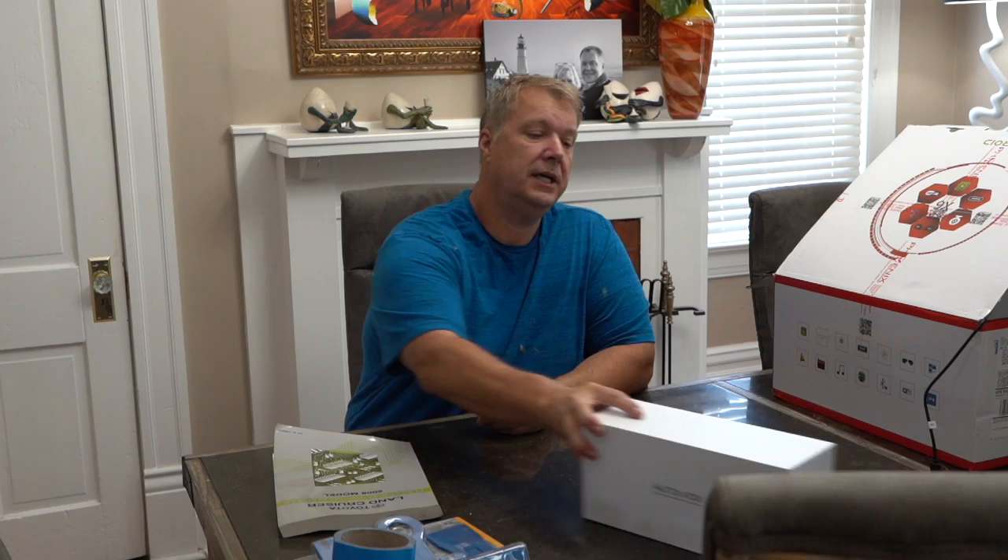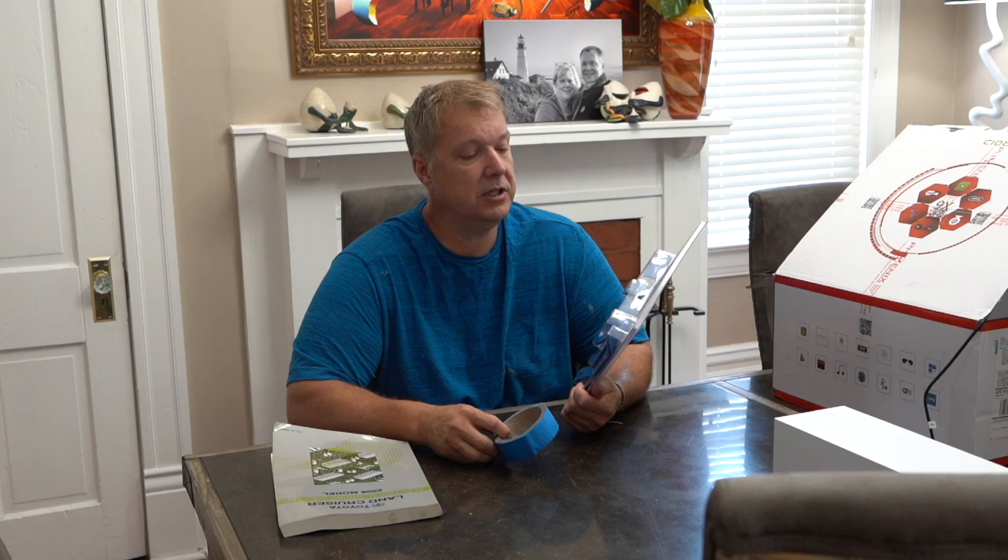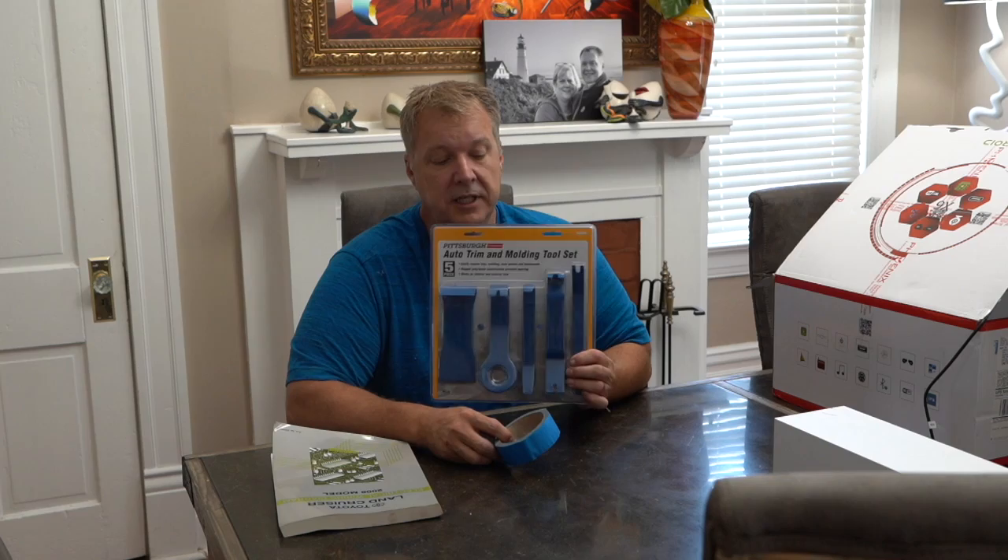I also purchased a pry tool kit. It helps tremendously. I ended up purchasing a second one because over a couple of months I misplaced several of the instruments, but great use overall.